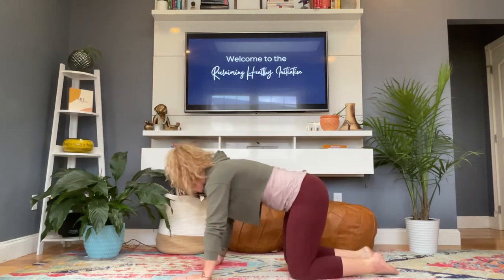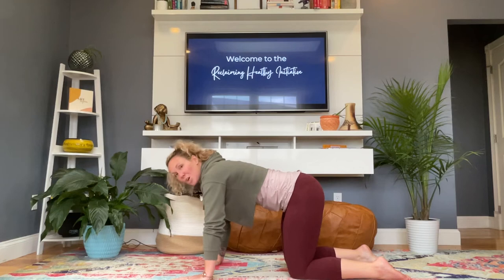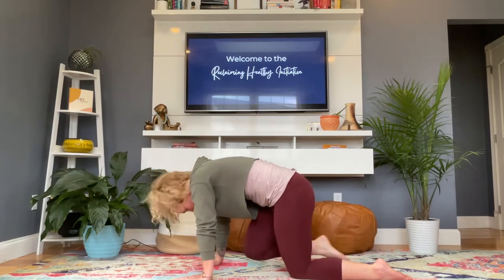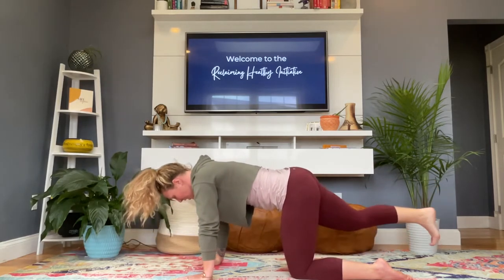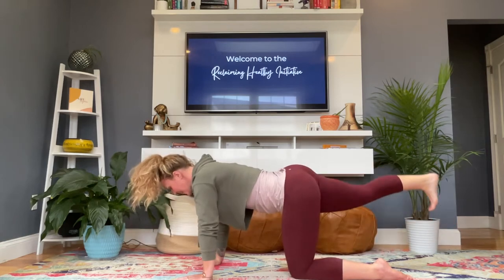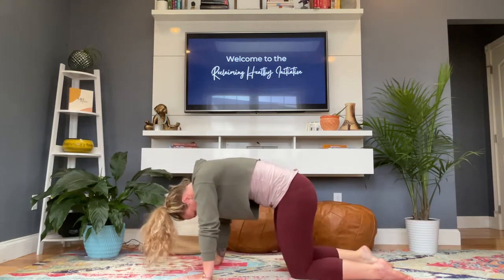Coming back to all fours, give yourself a nice strong base — really press into the floor, press away from it, and squeeze those hands almost like you're trying to squeeze them towards each other. Same thing with the knees. We're going to kick that right heel straight back: inhale out, exhale pull it into the nose. Inhale, reach it long; exhale, pull it in. We'll go six times — inhale out, exhale in — keeping that strong base throughout. Place that down and wiggle it out.